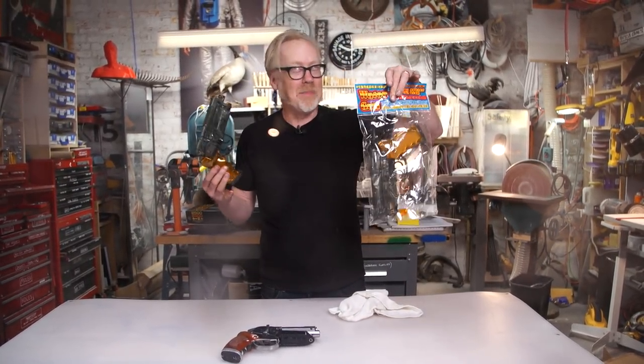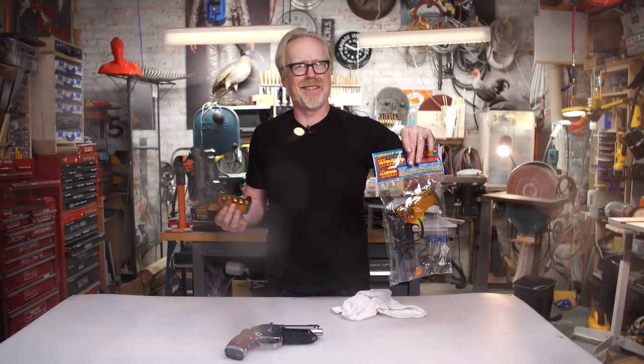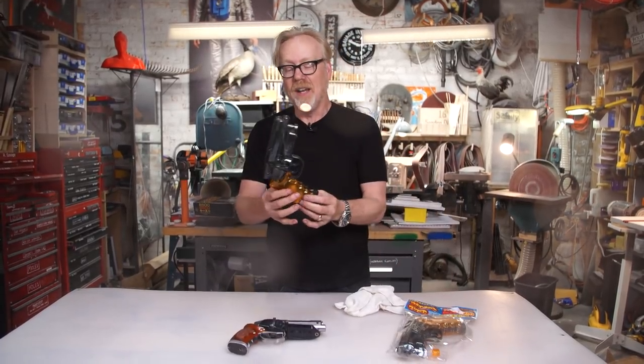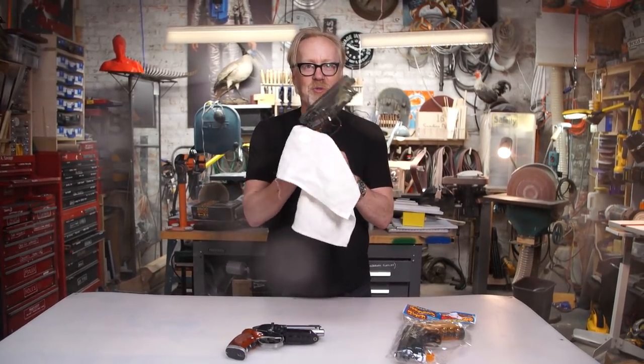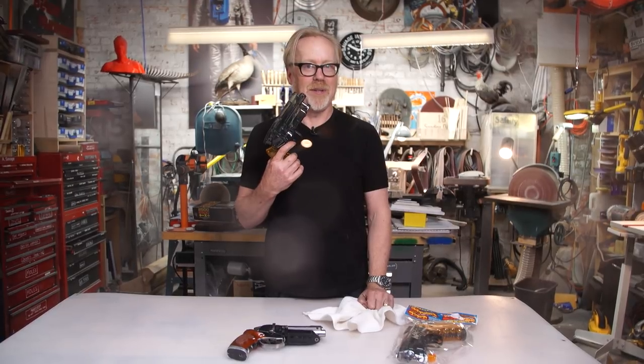These aren't available in the US — you have to buy them from eBay if you want one. And there are some people, jerks, trying to sell them for up to $200. They were $15 new, so you shouldn't pay more than $30 — that's what I paid for these two. Thanks for joining us on Adam's continuing prop obsession with the Blade Runner Blaster.